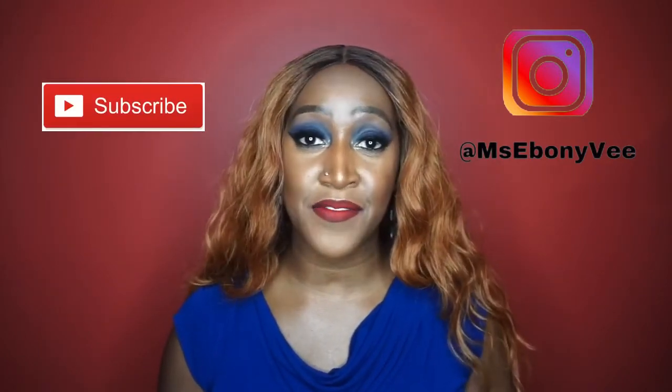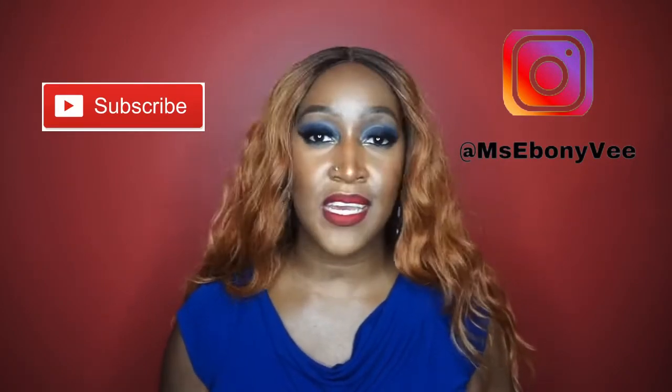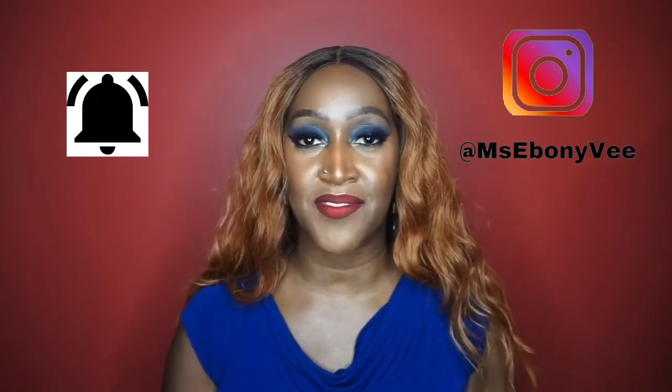Before I get into the video, if you are new here, welcome. Go ahead and hit that subscribe button if you are interested in hair tutorials, wig reviews, crochet installations, makeup, all that jazz. Go ahead and hit that subscribe button and also hit that notification bell so that you are notified when I upload a video.